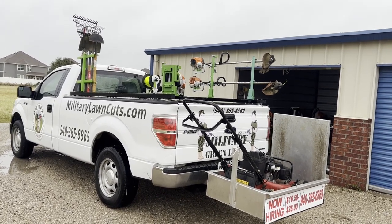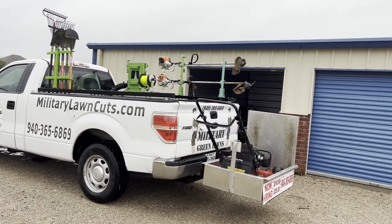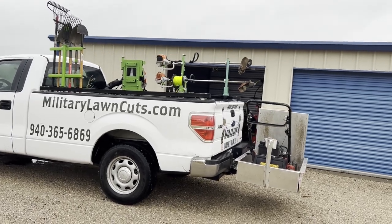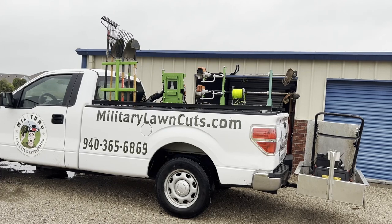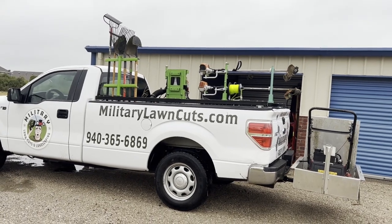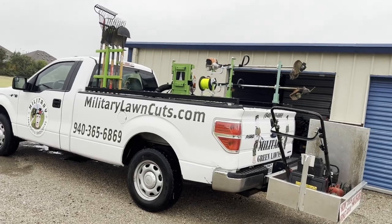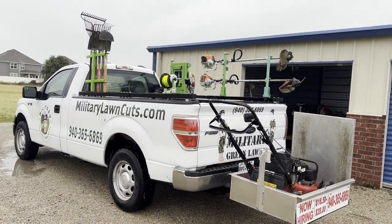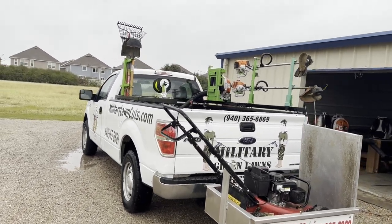If you guys liked what you saw here and this was helpful, can you do me a big favor and hit the thumbs up, hit the like button — that really helps us reach more people and hopefully serve and bless other people as well. Hopefully you guys have a great week, a great month, a great year, and we wish you all the best in your lawn care journey. We'll see you guys next time.